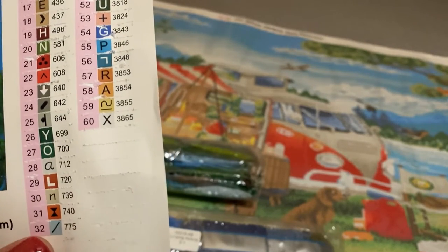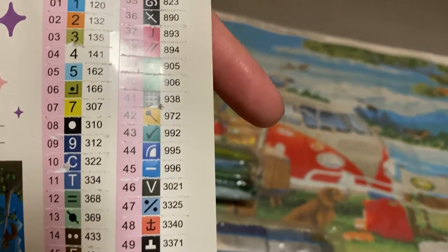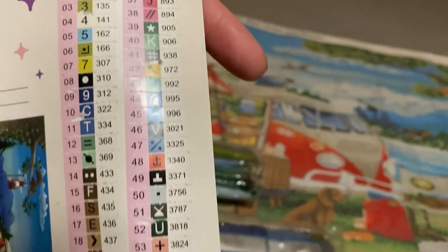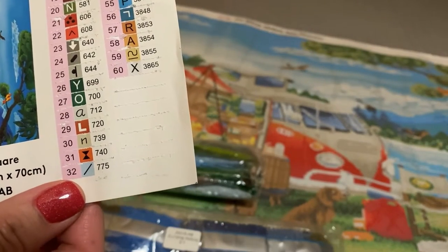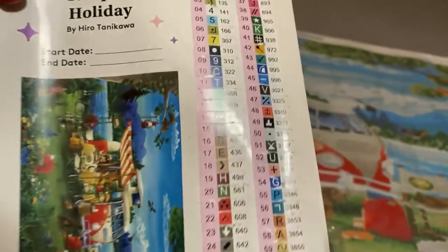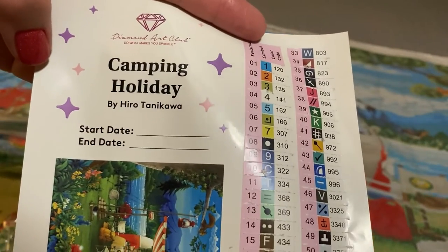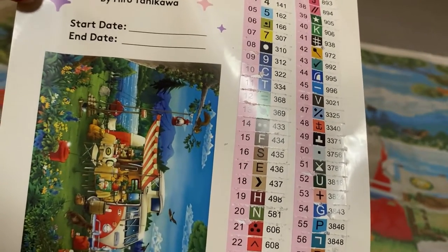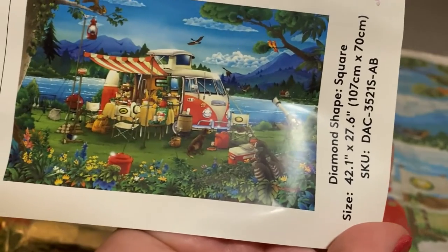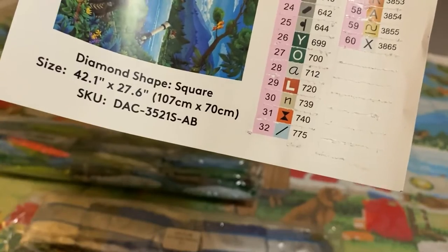My Cricut does this sometimes too when I need to clean the blade. I don't use these labels for inventory so I'm fine, but Diamond Art Club does have great customer service — if you ever have any issues, just email them and they usually get back to you. The inventory sticker sheet has the canvas name, artist name, a place to write your start and end date, a picture of the artist rendering, and canvas information.